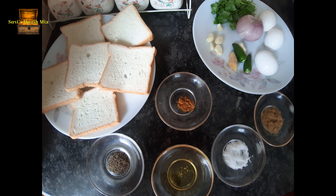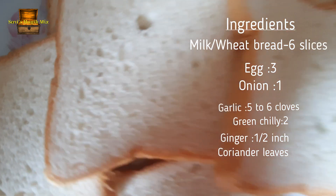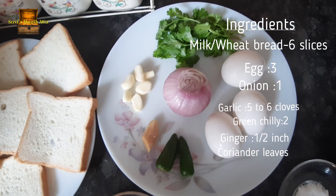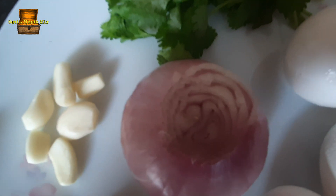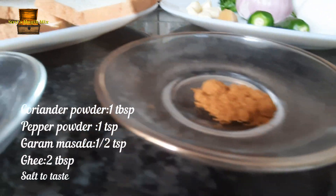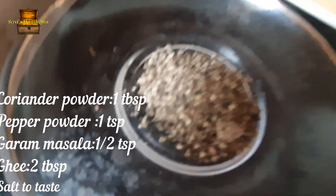We will add the ingredients. I am using 6 sliced milk breads, 1-3 pieces of garlic, and 2 tablespoons of garlic masala.